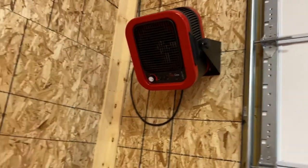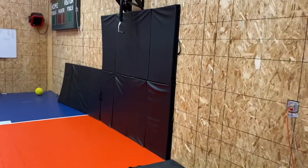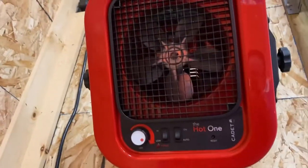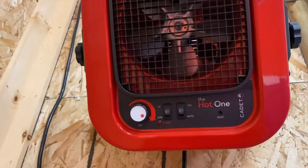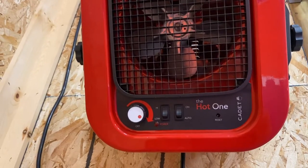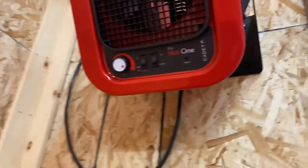I know some of you have been wondering about how you heat up your basketball court. What I've been using are these heaters — these electric heaters. I think they're 30 amp, but they're the hot ones from Cadet. These things work really, really well.